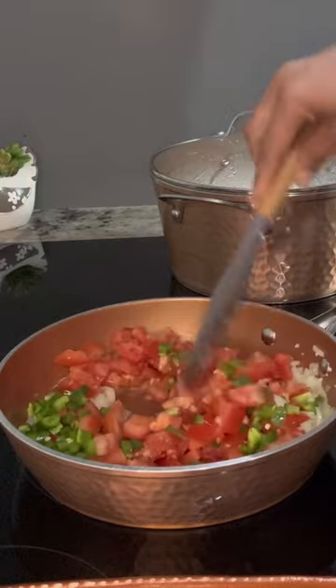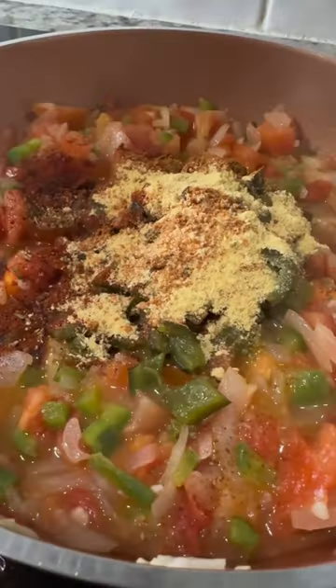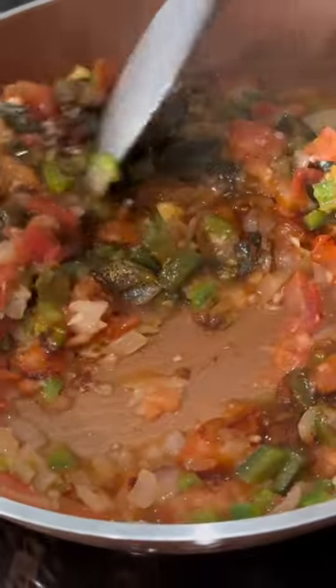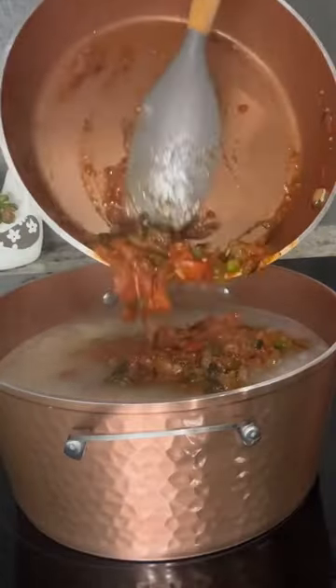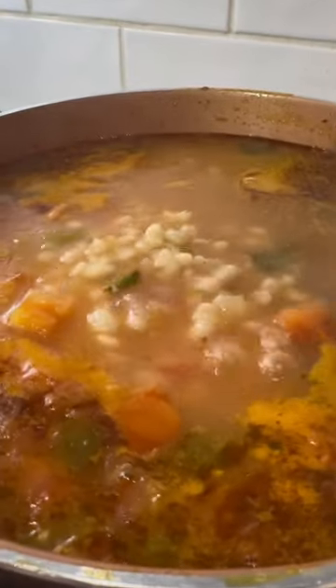Next, add the diced tomato, peppers, and a few of your preferred seasonings. Cook until it forms a pasty-like texture, then incorporate it with the cooked corn and simmer for an additional 20 minutes on low heat and enjoy.